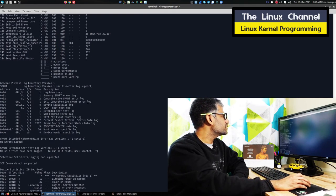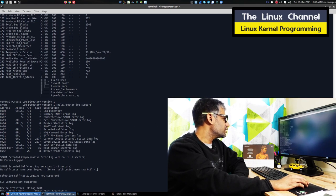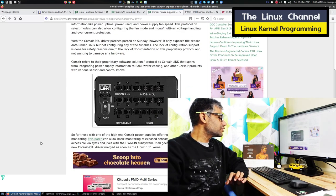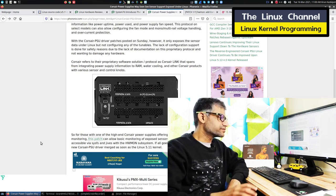As a part of that, you can see it is also going to show the temperature and related data. Currently it is 36 degrees Celsius. So in this case it is quite unique — it is able to monitor the power supply unit characteristics itself.